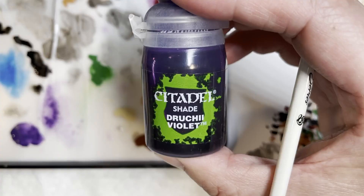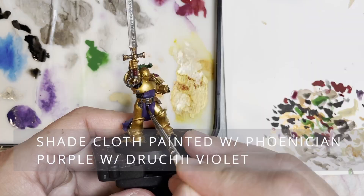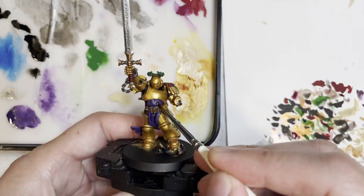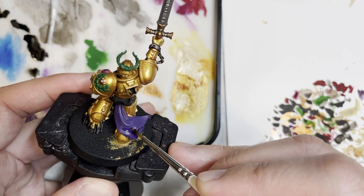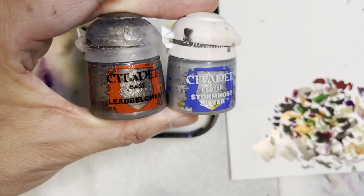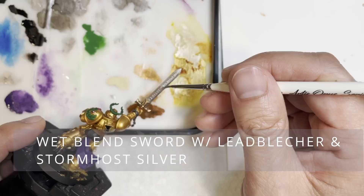Next is to paint the handle with Flesh Tearers Red, which is the first contrast paint we're using on this model. Then we're going to be shading the cloth with Druchii Violet. Because this area is the centerpiece of the model, you want to make sure it looks really good and that the shade doesn't pull into areas where it's not supposed to.